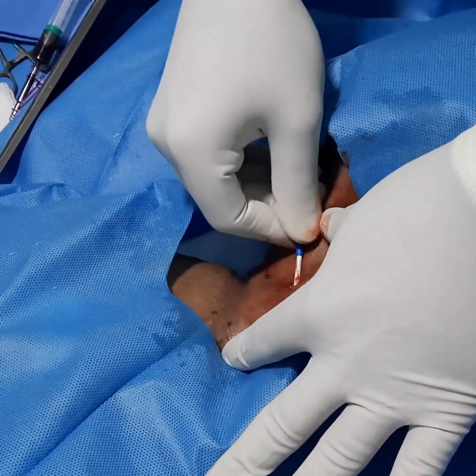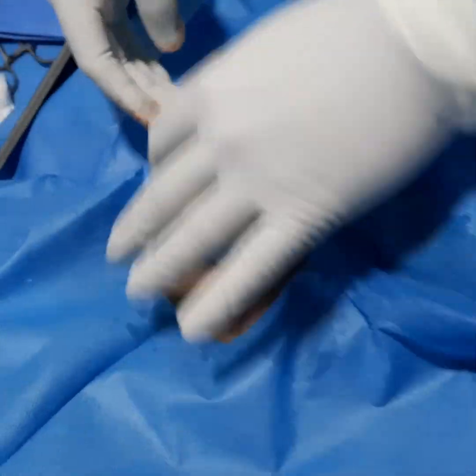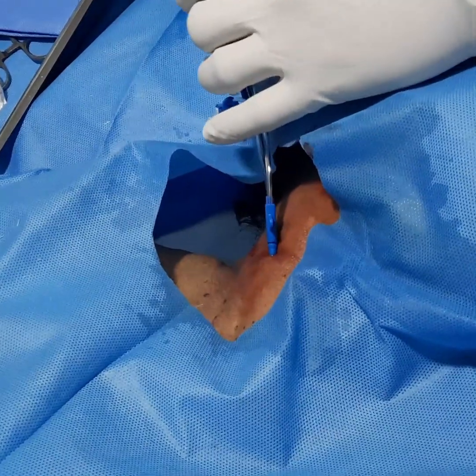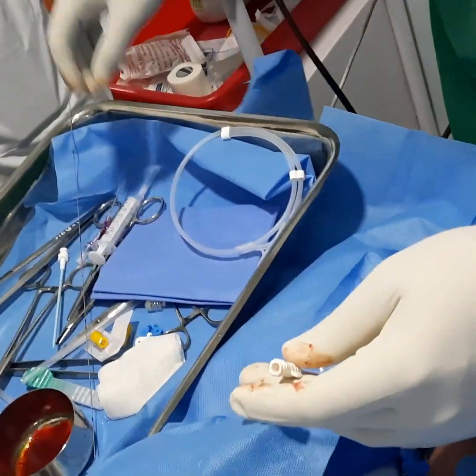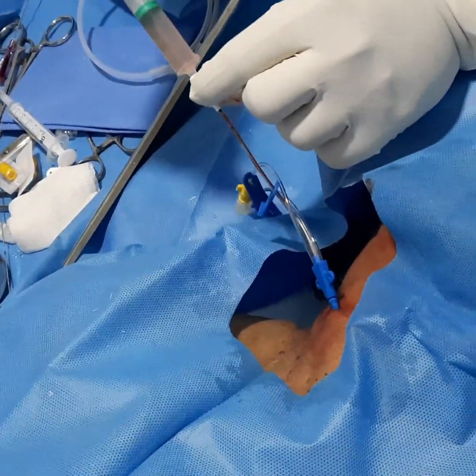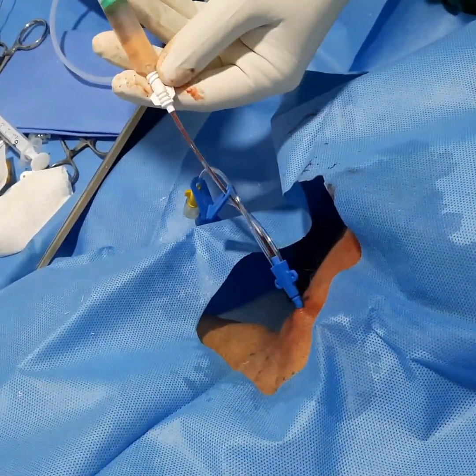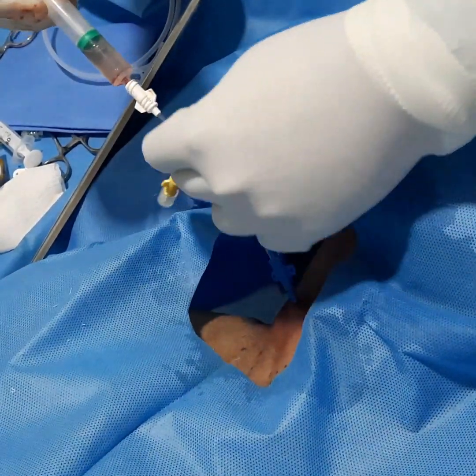Take the guide wire outside and secure the central line. After removing the guide wire, check the three ports to confirm free flow. Your syringe should be positioned upward so that air does not go inside.